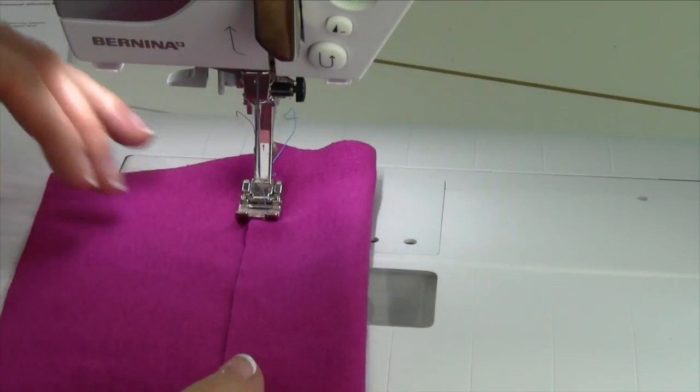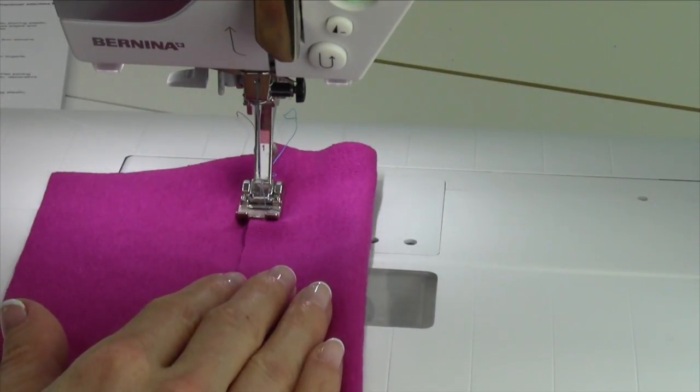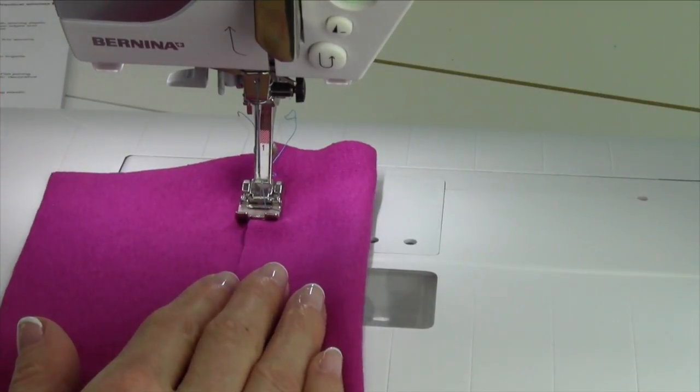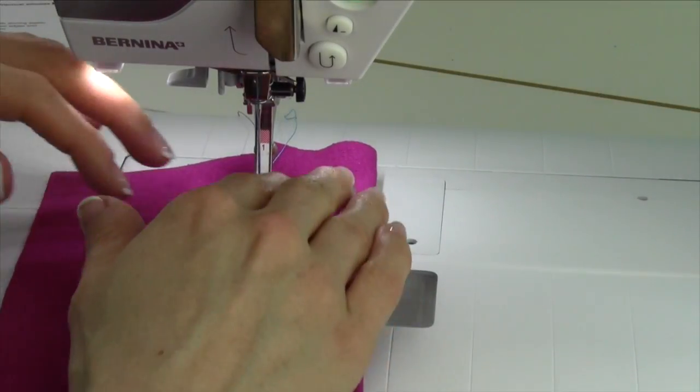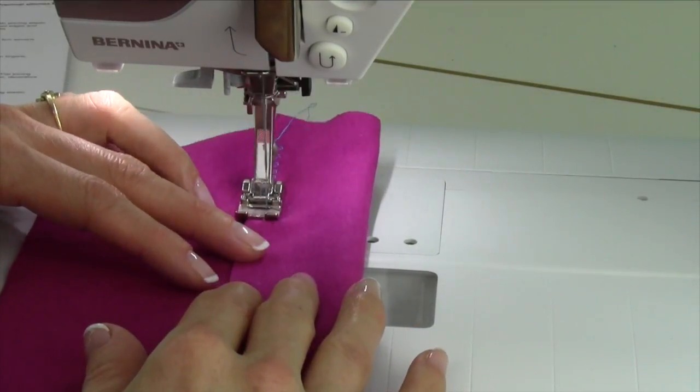Now since you're working on jersey, if you find yourself with the fabric kind of moving on you, even if you've pinned it, go ahead and lower the pressure down. That's going to be over here on the side of the machine — the wheel you can spin — and then just come down to a low enough number that as you stitch, it's not pushing the fabric.